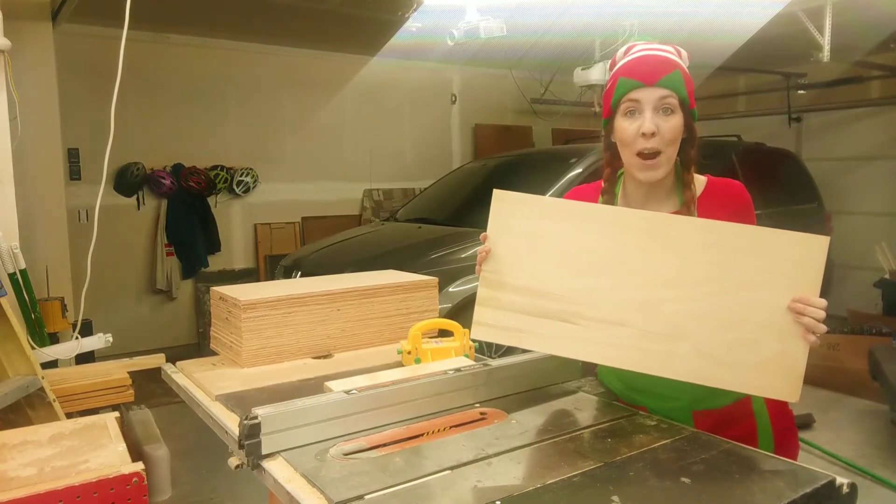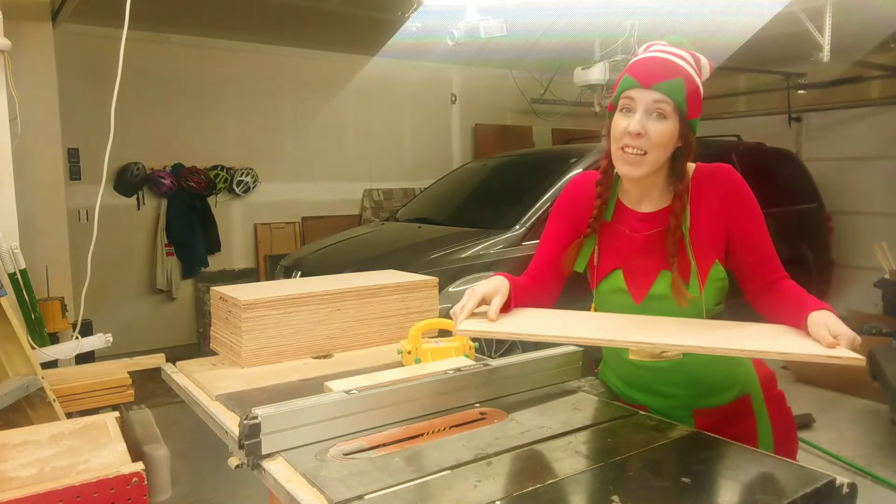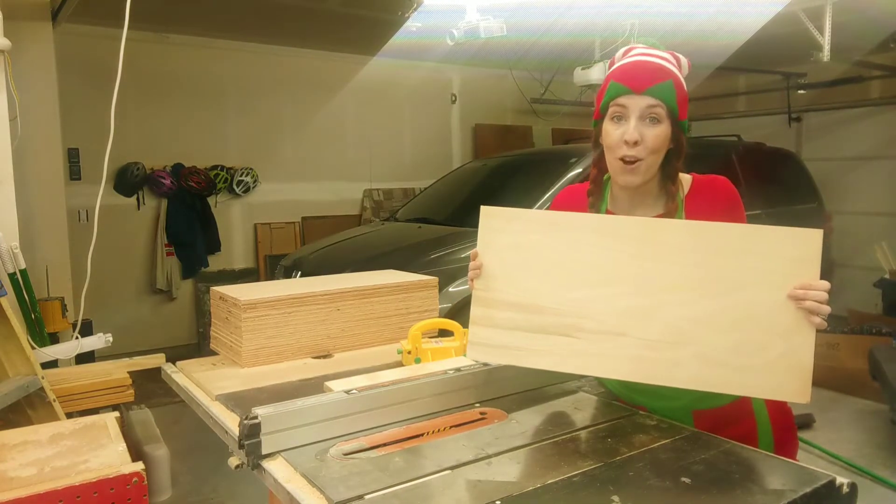Today's Christmas card holder is going to require a piece of plywood. I'm using half an inch at 12 inches by 24 inches.